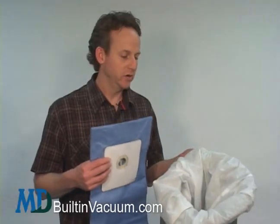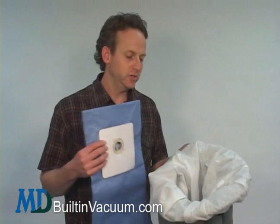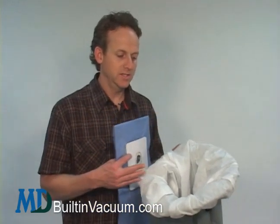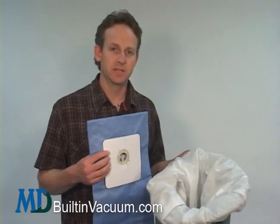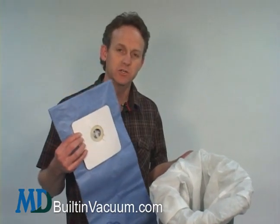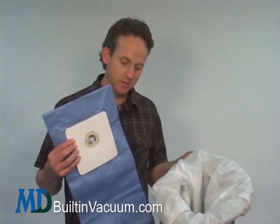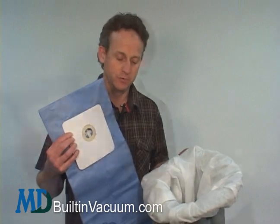We'd like to give you the option of changing out your open bag filtration to a closed bag filtration. Some of the advantages of the open bag is that you can have multiple intake ports into one bag and it has a lot of capacity. The advantage of the closed bag is it's a lot easier to change. You will lose a little bit of air capacity with it and a little bit of air flow.